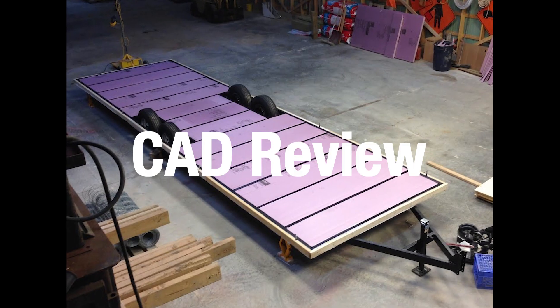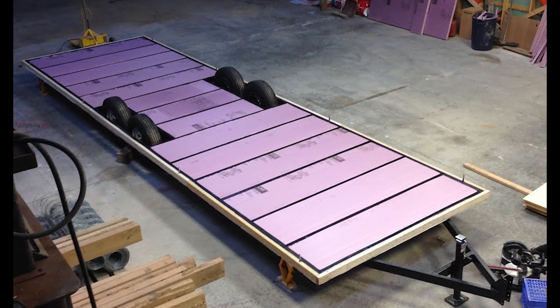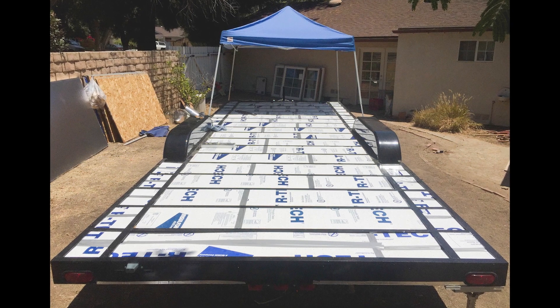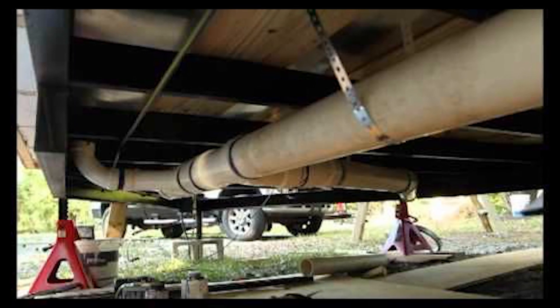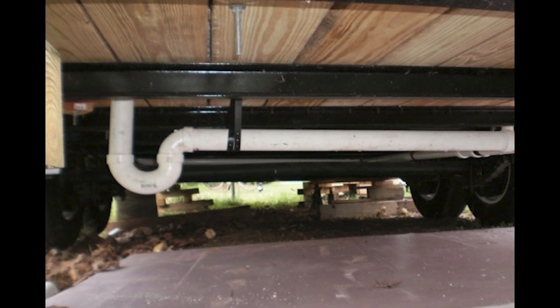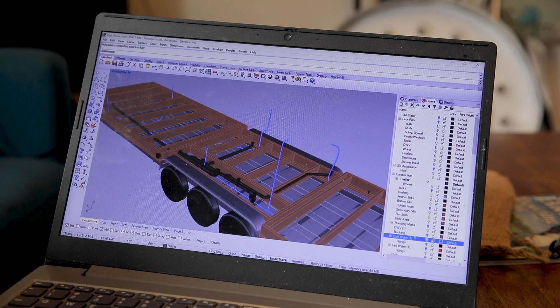The subfloor framing will support the floor of the tiny house as well as hold the subfloor plumbing and insulation. Many tiny house builders don't build a subfloor — they put insulation between the framing members of the trailer and attach the subfloor to the top of the metal framing. I decided against this for several reasons. First, metal is an extremely good conductor of heat, so even if you put insulation between the trailer framing members, they will still conduct a lot of heat out of the floor and you will have cold floors. Second, if you have plumbing, you would need to place it underneath the trailer frame where it could get damaged when you move the trailer, and it would be difficult to prevent insects and rodents from entering the house. I highly recommend you avoid both of these problems by building a subfloor.